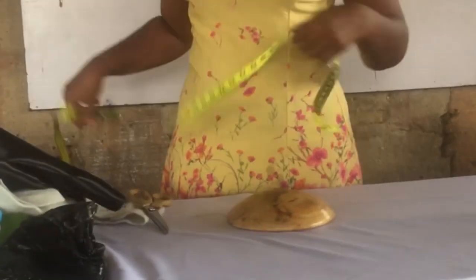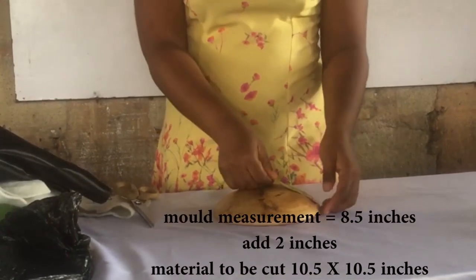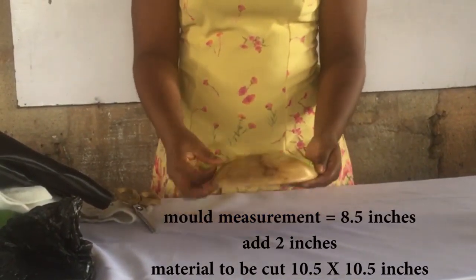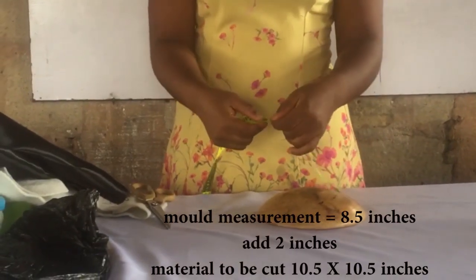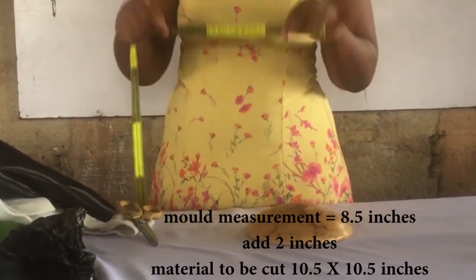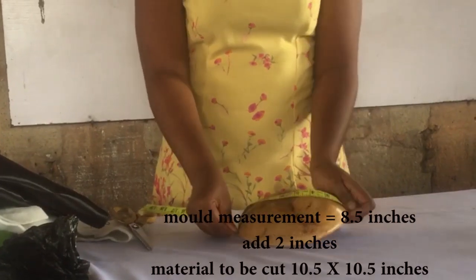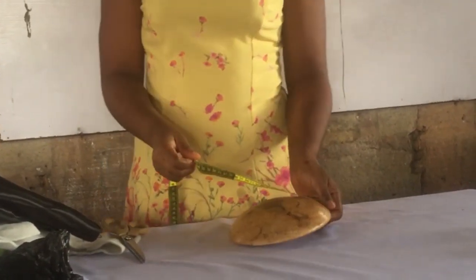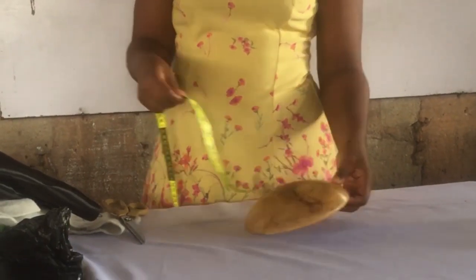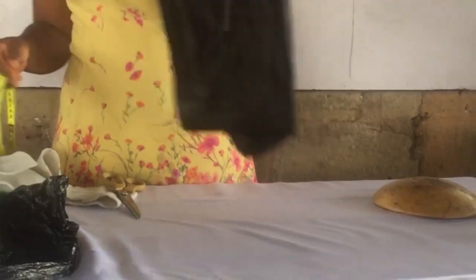So the first thing you want to do is measure your mold. Now this is the shape of the mold that you would be needing. Whatever measurement it is, you just add two inches and you're going to be cutting out your material to that size. The two inches is so that it will go underneath where you're going to be putting your thumbtacks. So remember: measure the mold and add two extra inches.